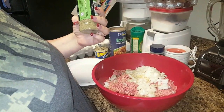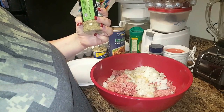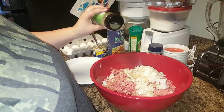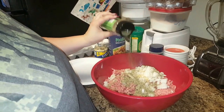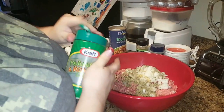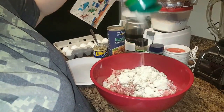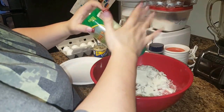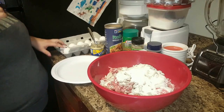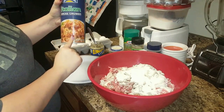Italian seasonings — it's got like marjoram, basil, rosemary, thyme, oregano, savory, and sage. I put a good amount. And then we put parmesan cheese — we love parmesan, this is parmesan and romano. I add that. And then I have these eggs here; I'm going to crack about eight of them. And then I've got the Italian seasoned breadcrumbs that will go on that.